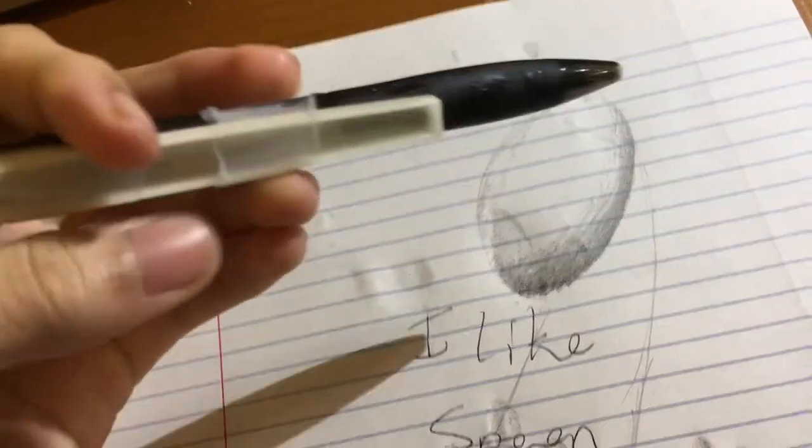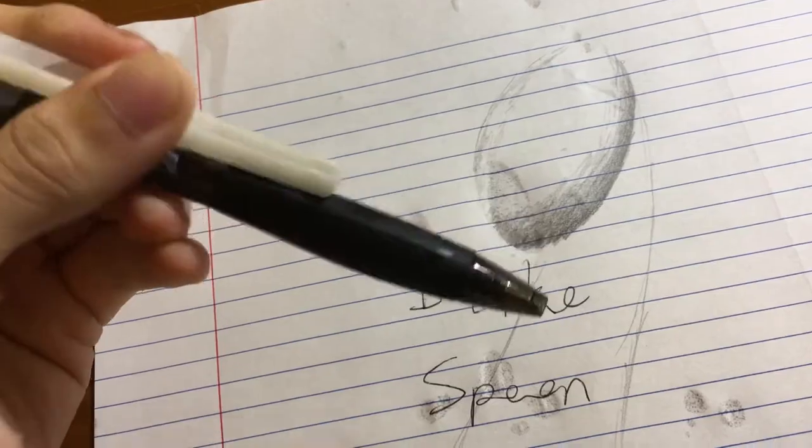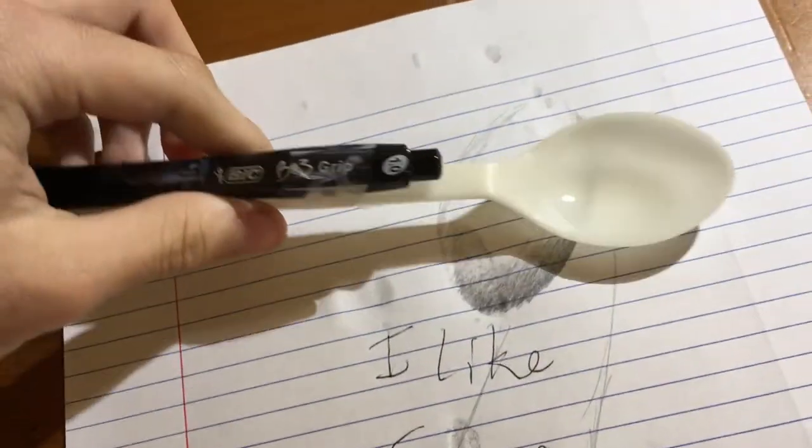You thought the washing machine would revolutionize your lifestyle, but now it's the spoon tape pen. You guys better like, subscribe, comment, invest, spread the word, and tell all your friends — get a spoon tape pen today!